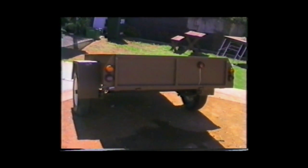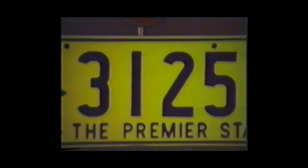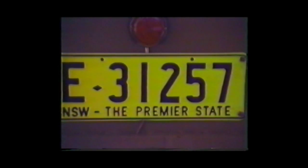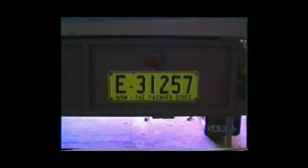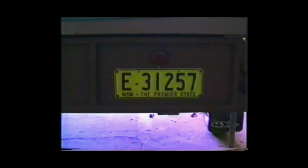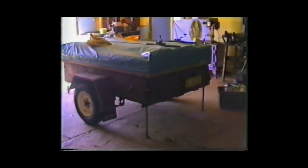We'll take it down now and get it registered. It passed rego. It's been weighed — 180 kilograms.